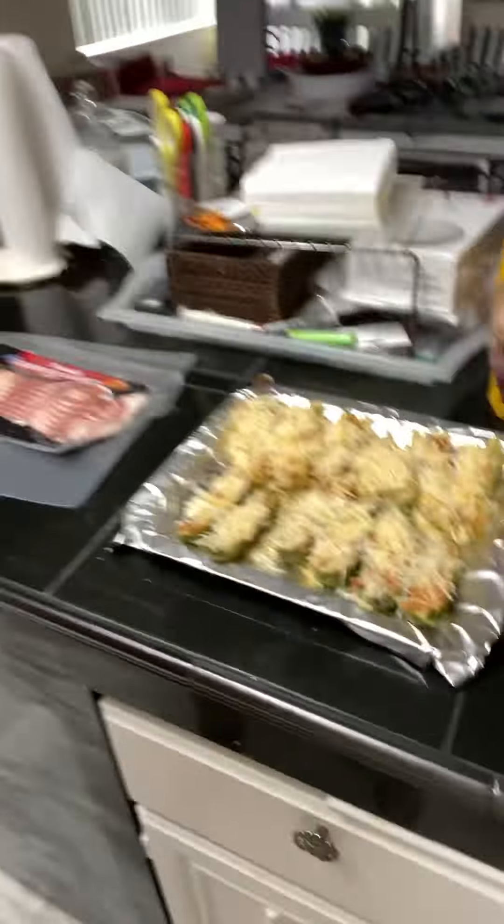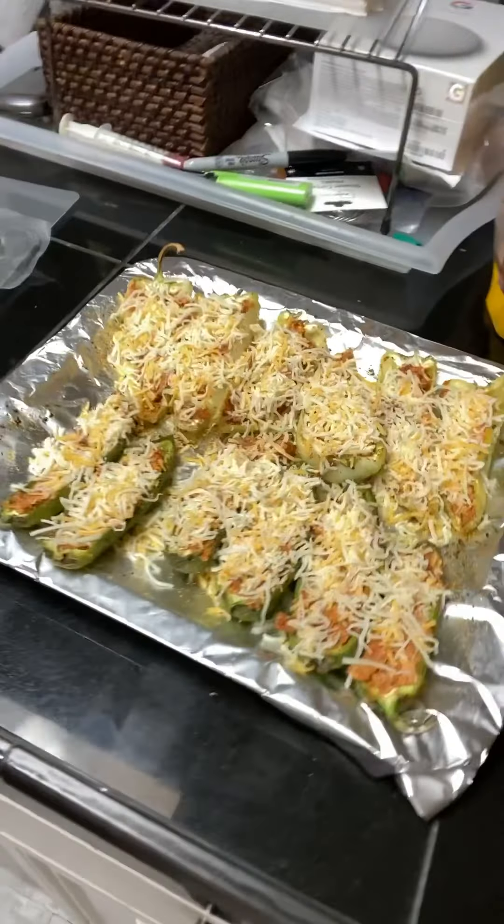I'm back again and today I'm gonna make some stuffed jalapenos and some stuffed yellow peppers. I've already sauteed the Mexican chorizo, added it to cream cheese, some dried onion, and a regular shredded cheese blend. I pre-cooked the chilies and baked them in my Emerald 360 for 10 minutes, let them cool, stuffed them, and topped them with a cheese blend.